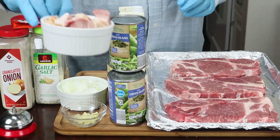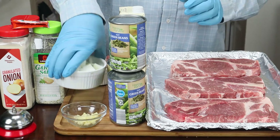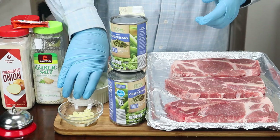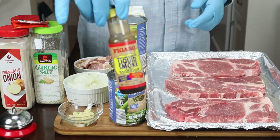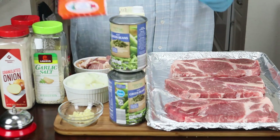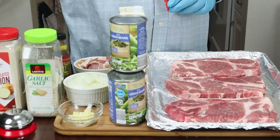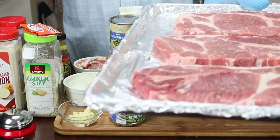I have about five pieces of bacon, chopped up. I have one medium onion, two cloves of garlic, chopped up. I have some liquid smoke — hickory liquid smoke. I have some sazon, some Lawry's garlic salt, some granulated onion, and some black pepper. And of course, the star of the show is the pork steak.